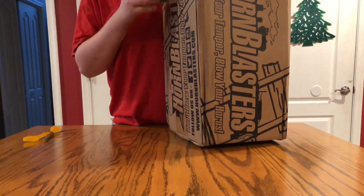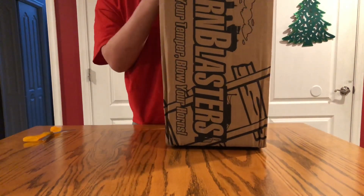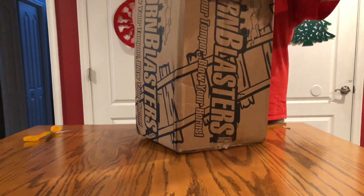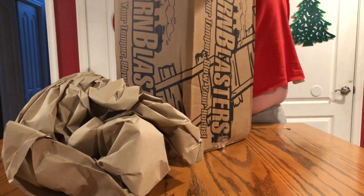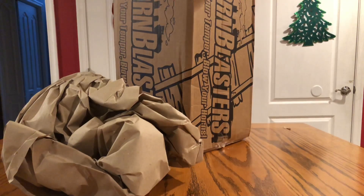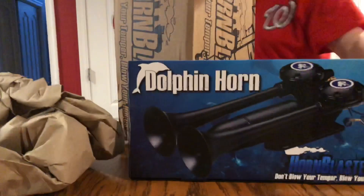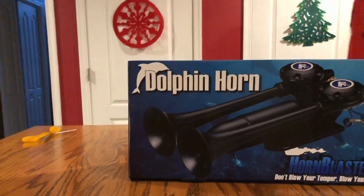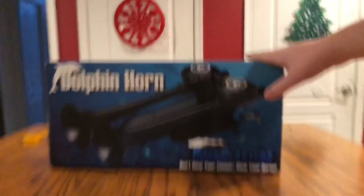Alright, we've got to get all this tape off. There we go. Alright, here's the box for it. Wow, so this is what the box looks like — as you can see. See if you can see that on the camera. That is what it looks like right there.